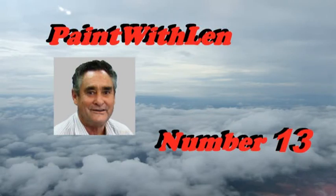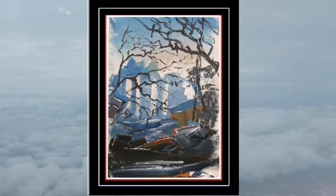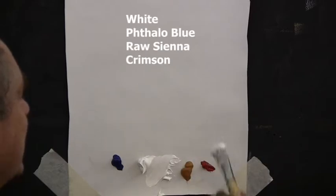This is exercise number 13 in the Paintless Lens series of short lessons. And seeing it's number 13, we'll paint a spooky scene. Down here I have white, Phthalo blue, raw sienna and a bit of crimson.